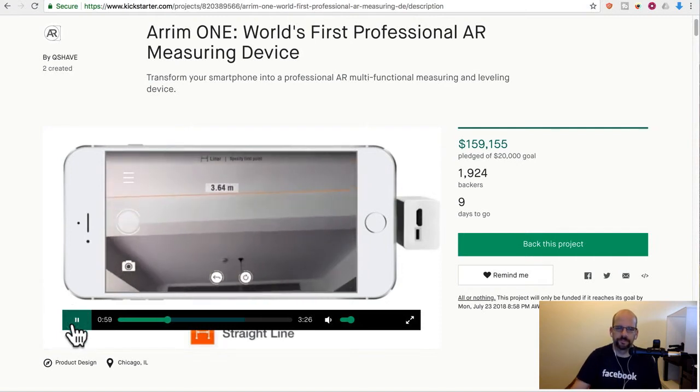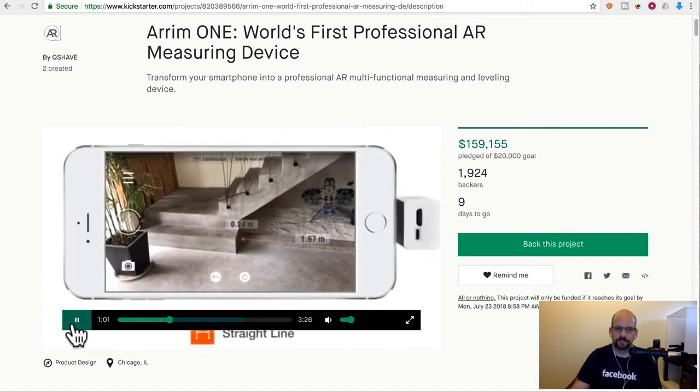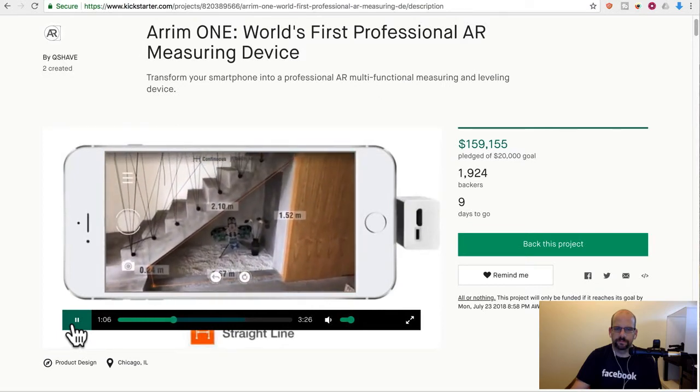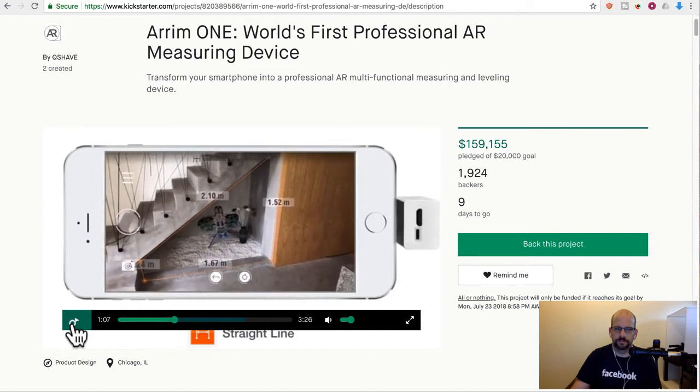The line and the dimension are shown on the screen. Because it uses augmented reality technology, you can walk around while the line and dimension are still displayed in the original place.